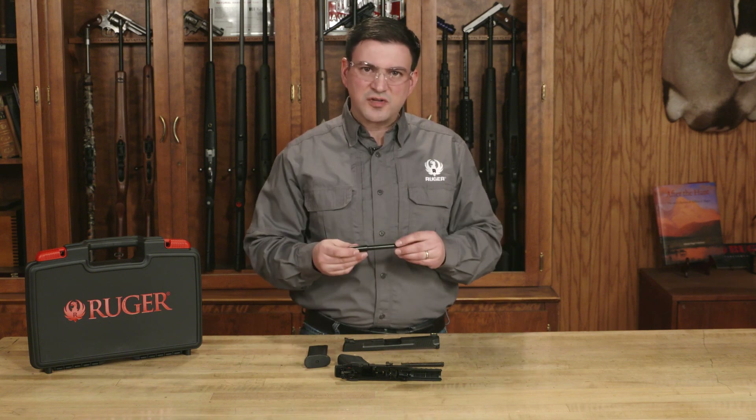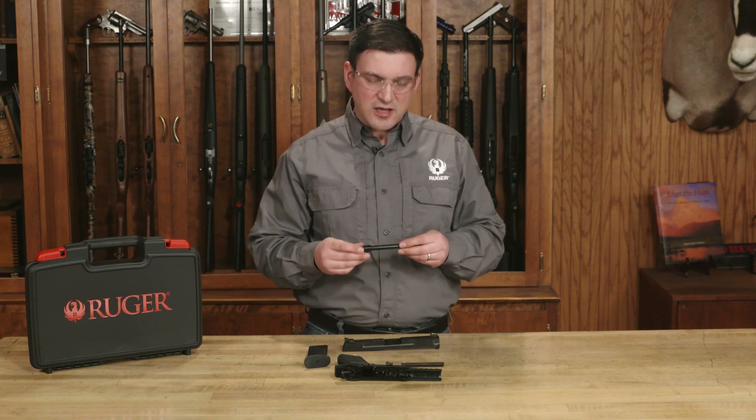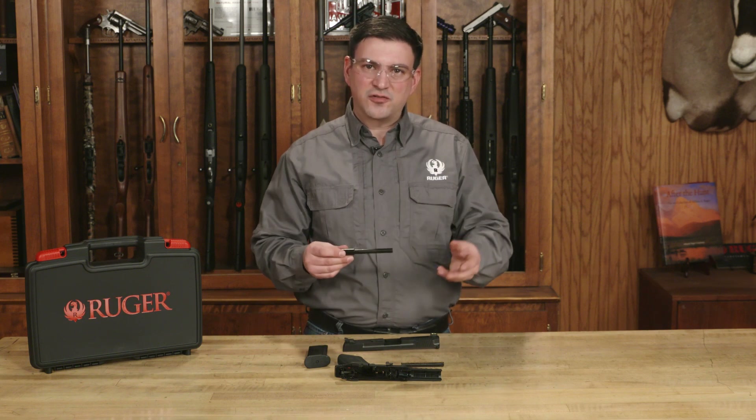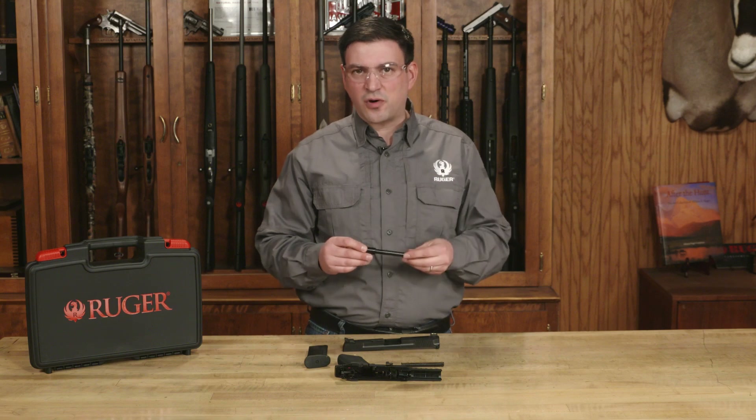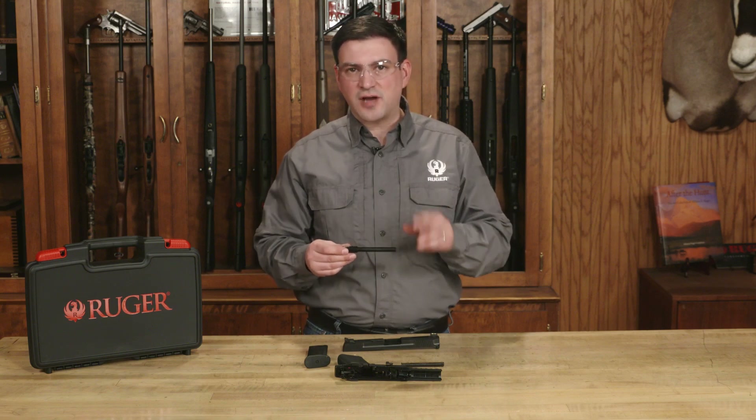This is just routine inspection. If you see anything that looks out of place, you can talk to a gunsmith or call Ruger customer service, but you want to make sure to always maintain your pistol in top condition.